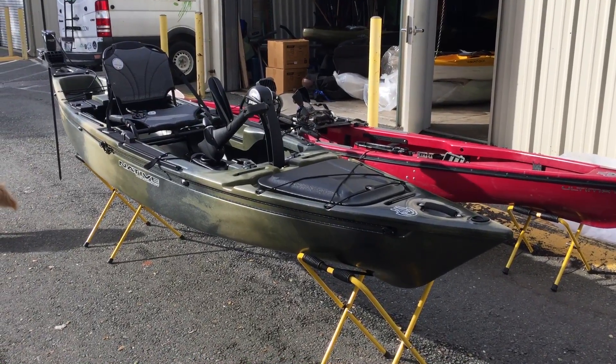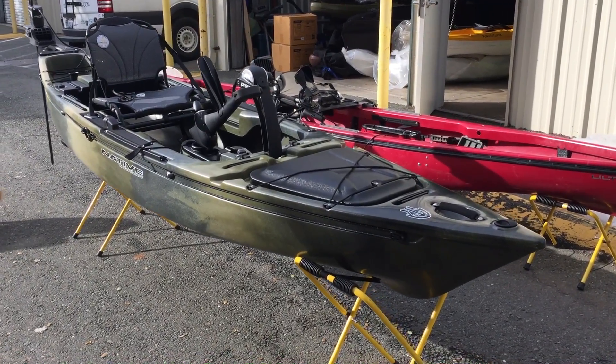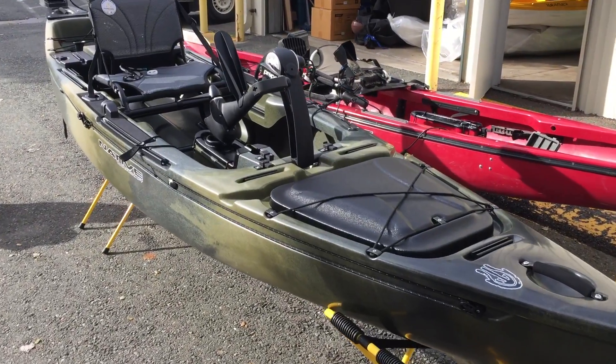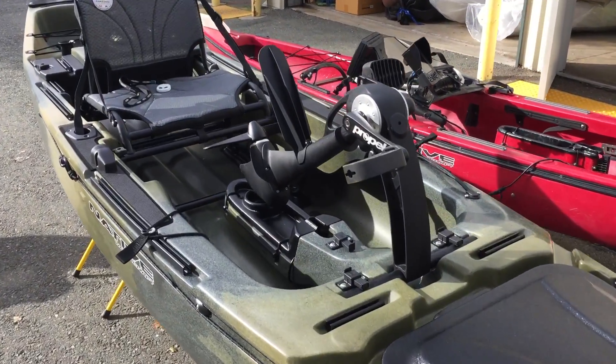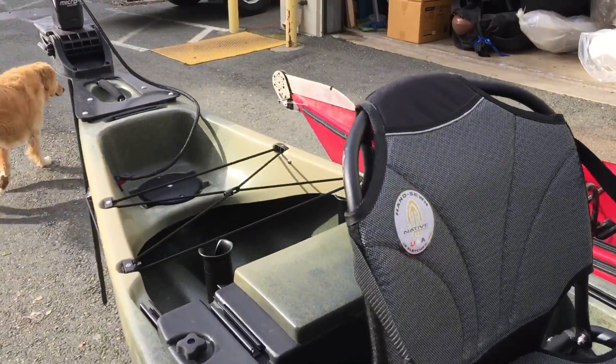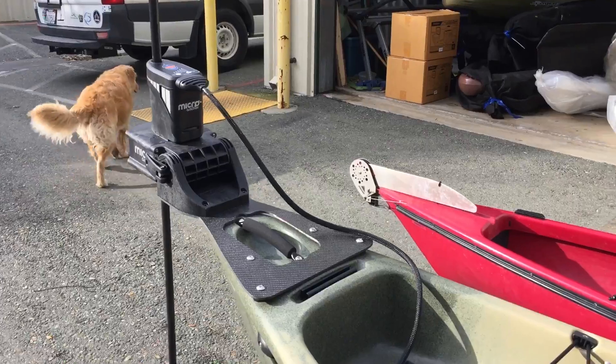What's up guys, Dan from Headwaters Kayak Shop. I just wanted to give you a quick walkthrough of Nick's new Ultimate FX-13 Propel. This is a demo boat for him for 2017, and he took it home last night and tricked this thing out like you wouldn't believe. So I just wanted to show you a couple little things.